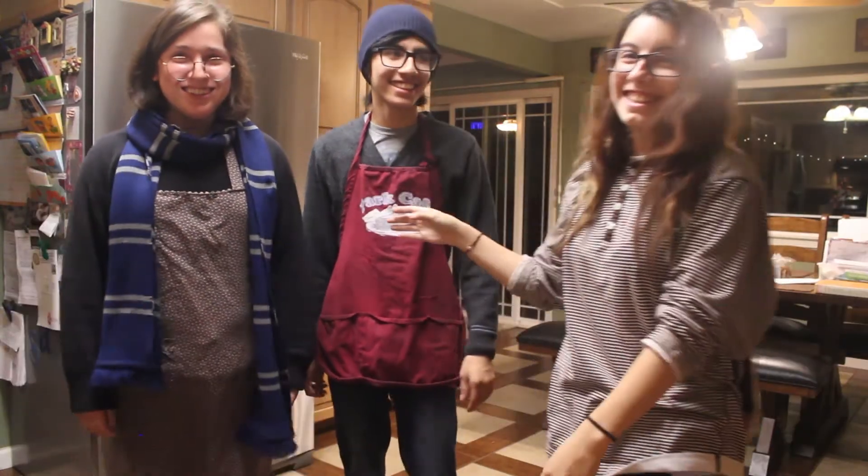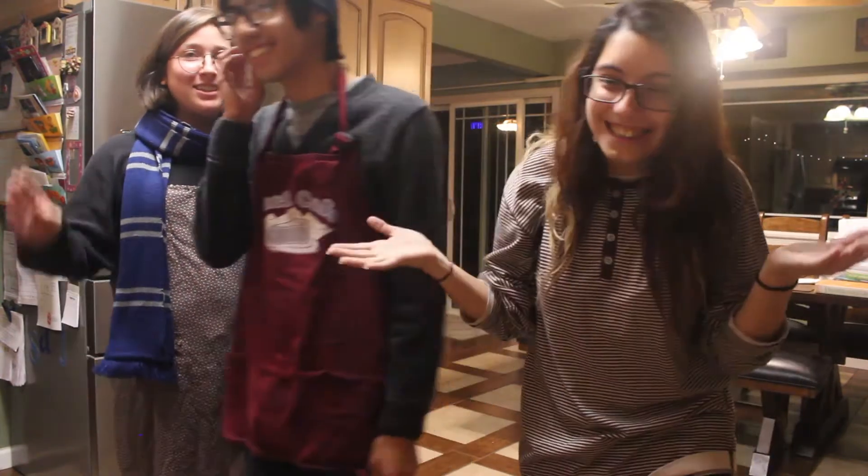Hi, it's me Tony. This is Jess and this is Rudy. They're my friends. Scoop back a little bit. We're going to attempt to make butterbeer milkshakes.